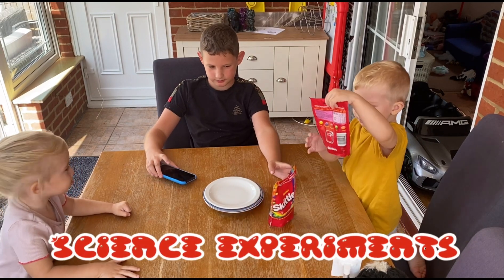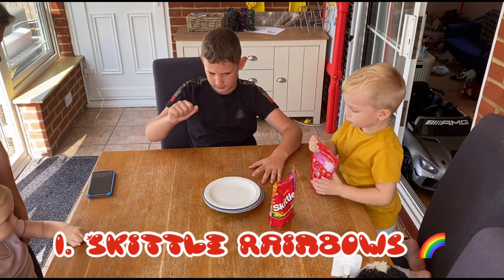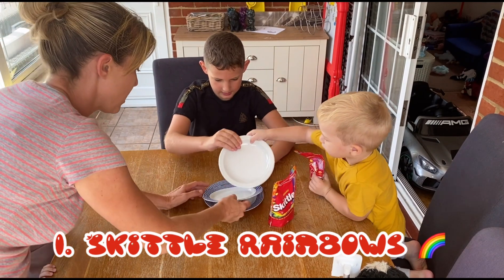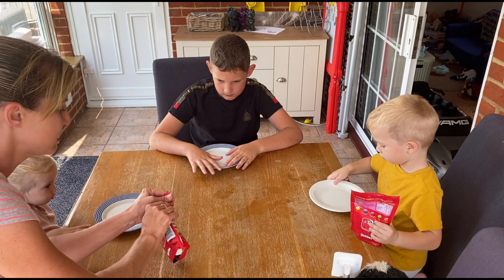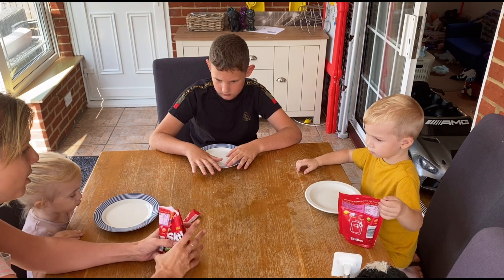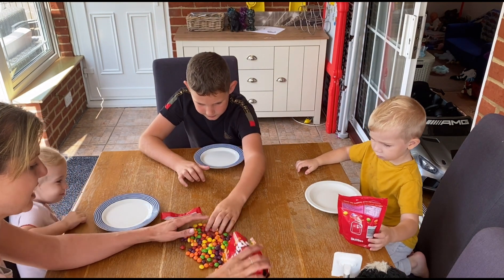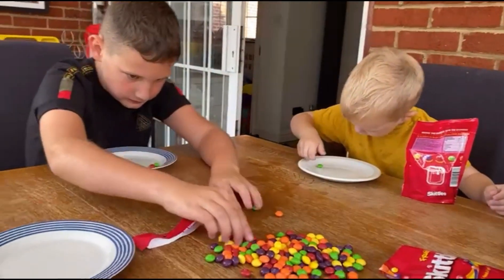Right, okay, so what we're going to do now is a little science experiment. We're going to have a plate each. I'm going to take the plate. Then we'll get all the sweets and you make a little pattern around the outside of your plate. So whatever colours you want, a mixture of colours. You can eat some sweets along the way, that's not a problem. You need the sweets all around the edge of your plate, okay?